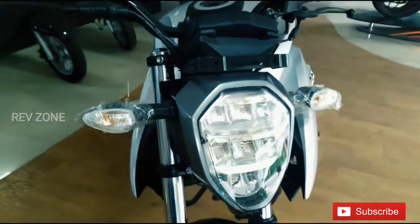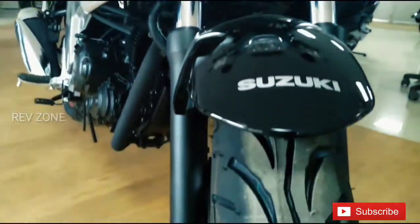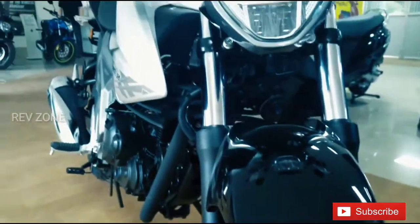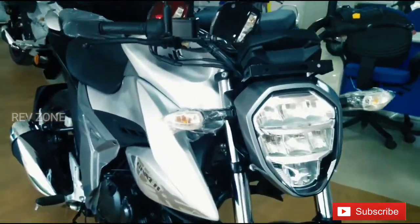This is LED. This is a front telescopic suspension. This is a full digital instrument cluster.